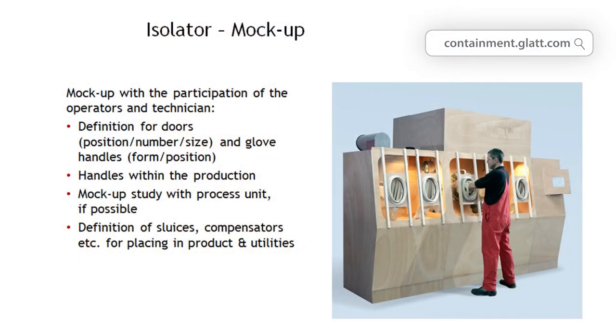If new processes need to be implemented in your isolator, it makes sense to test the accessibility of the individual elements in the so-called mock-up before building the isolator out of metal. One of the disadvantages of the isolator is that you have to carry out your work through a glass pane, protected by glass. A mock-up is a wooden model of the isolator used to try out how the components can be placed as ergonomically as possible. The available arm length of the operator is around 600 mm, and the components have to be within this range so that the operator can reach them at all times.